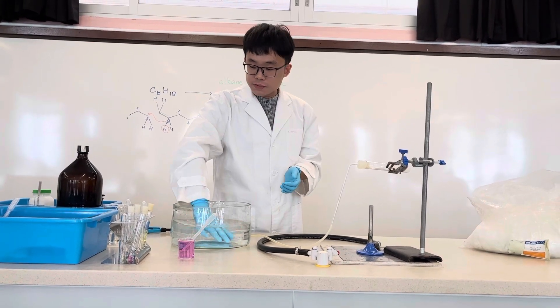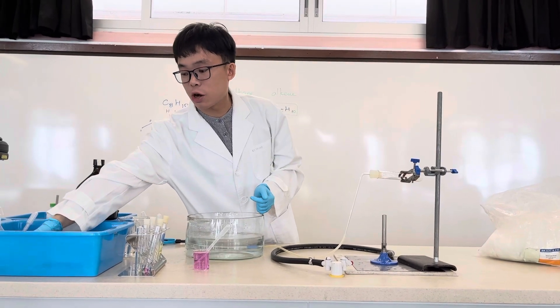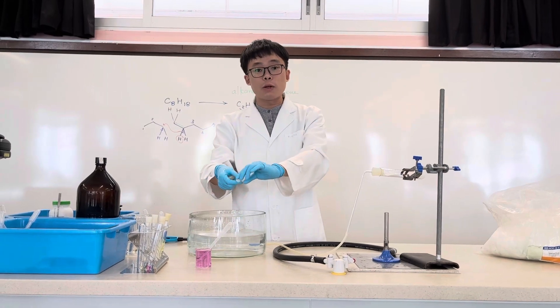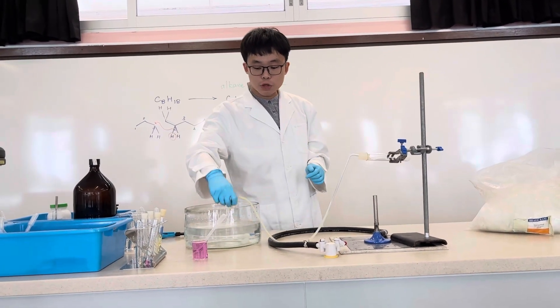We expel all the air out of the test tube, which we will immerse into this tank of water. For convenience, we are going to put a stopper in it as well, so that when the gaseous product has been collected we can stopper it underneath the water and put the tube link in.